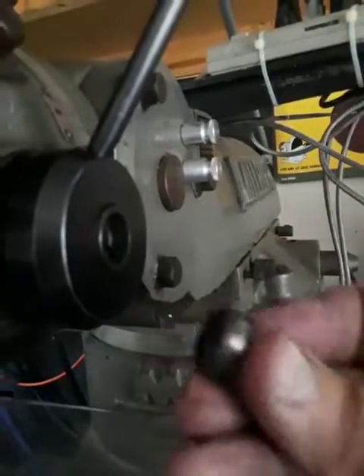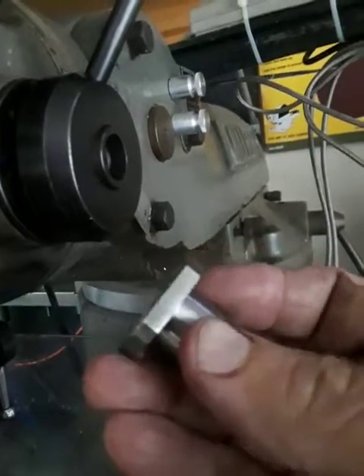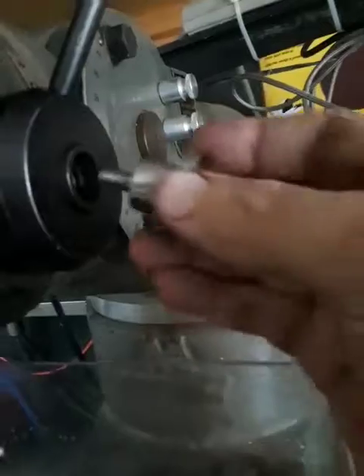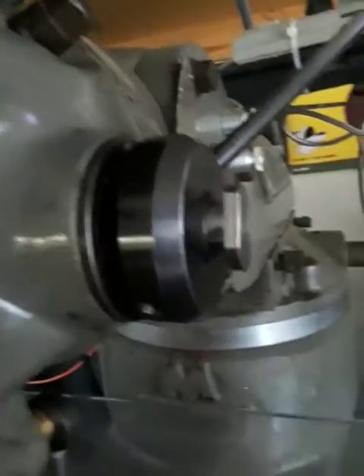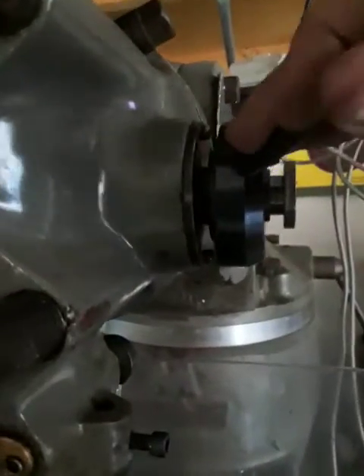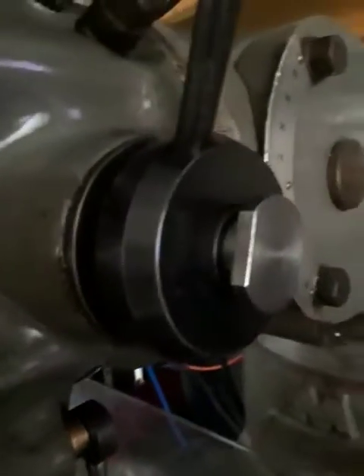Do yourself a favor: take the screw out and make yourself basically the same thing but with a shoulder on it, then screw it in. I put a couple flats on mine so I can get a one-inch wrench on it when I need to. Now it's fully engaged, and whenever I need to pull it out, I just pull it out to the stop and put it in the next hole. That's about as quick and handy as it gets.